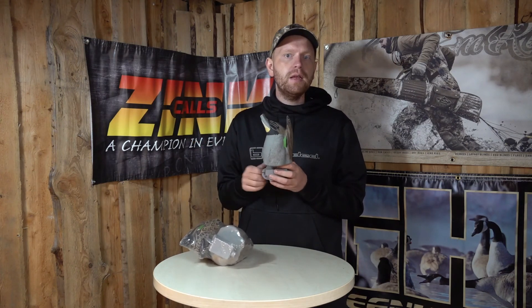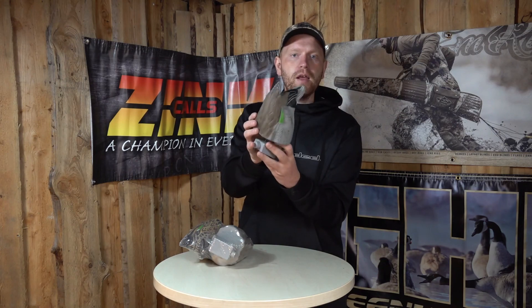So once again, if you're feeling like you need to change something up in your decoy spread, this would be a very good place to start. Check it out on the shop. Have a nice day.